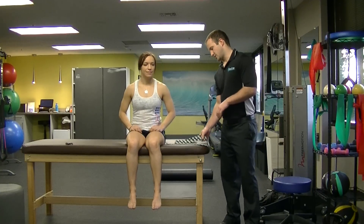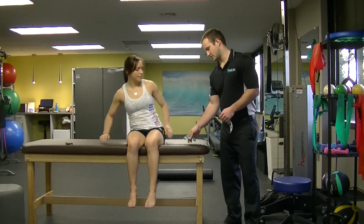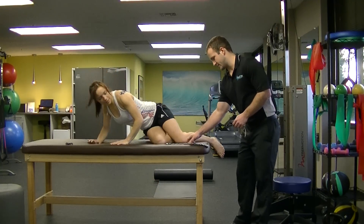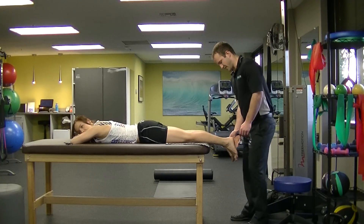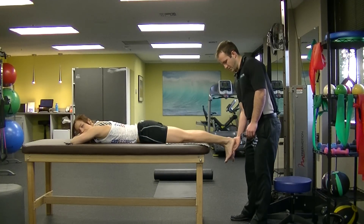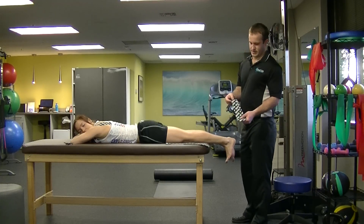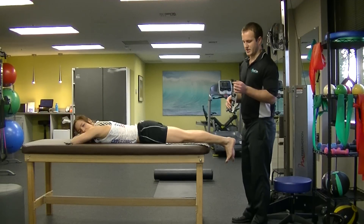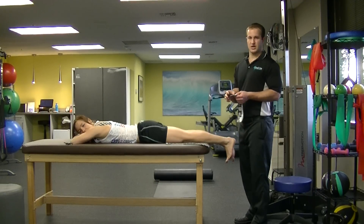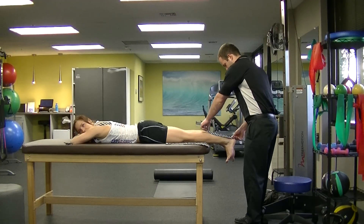We are going to be using the RockTape H2O Tape today, and we're going to start off with calves. I'm going to have her go face down for me, feet off the edge here. I've already pre-cut the strips and rounded the edges. You want to round the edges to make sure that the tape doesn't catch on any clothing. So I'm going to tape the left foot here first.